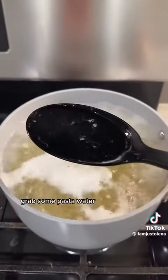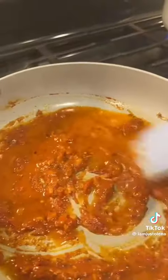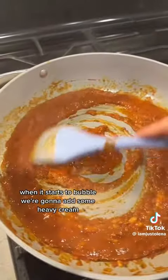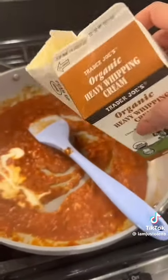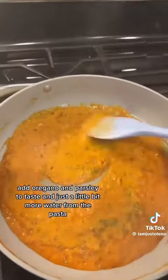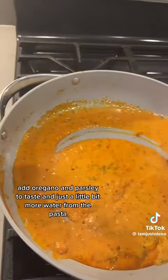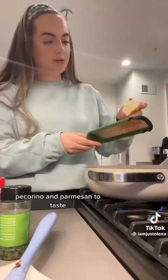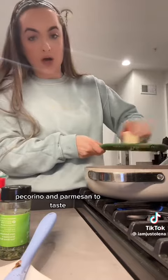Grab some pasta water. When it starts to bubble, add some heavy cream. Add oregano and parsley to taste, and just a little bit more pasta water. Then add pecorino and parmesan to taste.